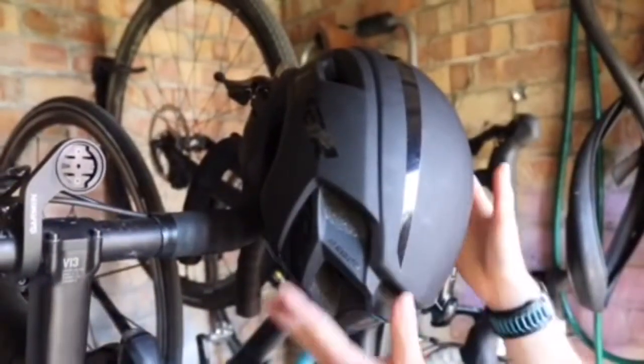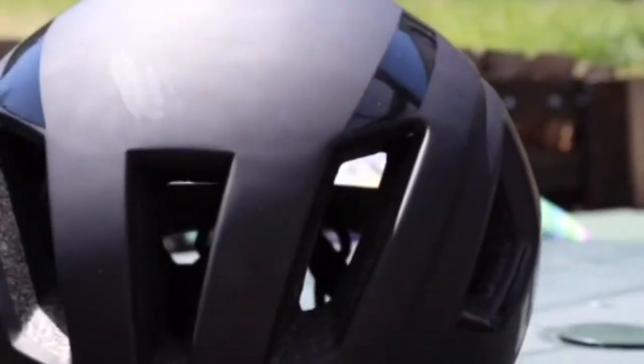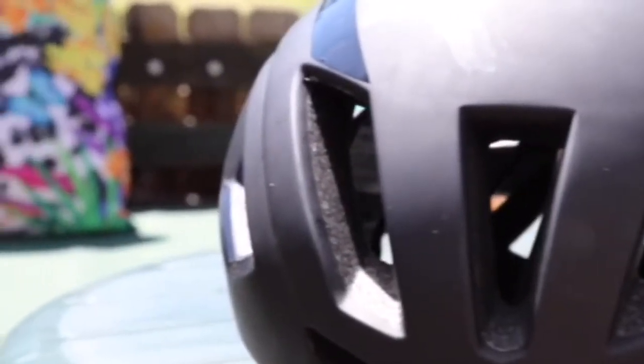The unique selling point for the Limar Airspeed Helmet is that it is aerodynamic — they have done tests in a wind tunnel to show that it is just as aerodynamic as a TT helmet.